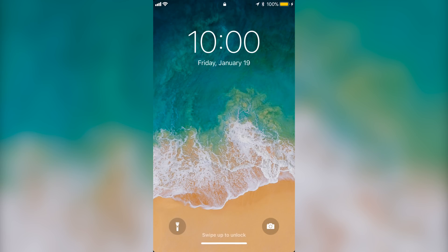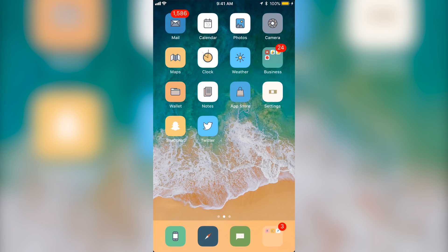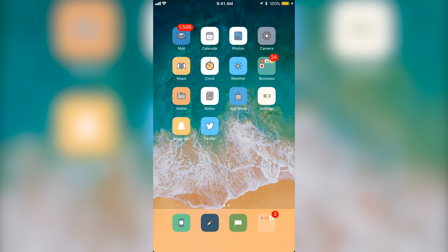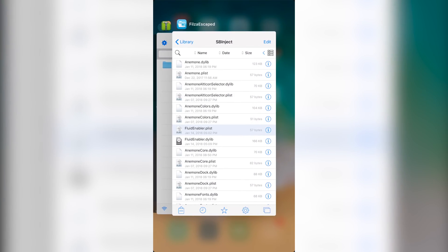Right here you can see the flashlight button — 3D touch it and it actually turns on the flashlight. 3D touch it again and it turns it off. You can swipe up to open the home bar area. If you swipe up from the bottom and hold it in the middle, it opens the app switcher where you can see all your apps just like you would normally.